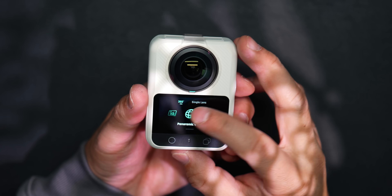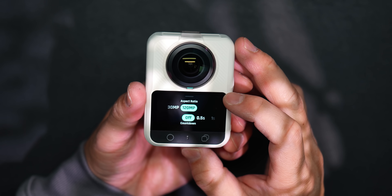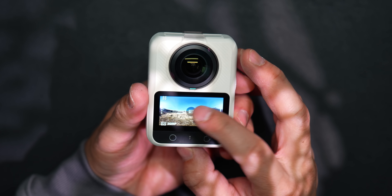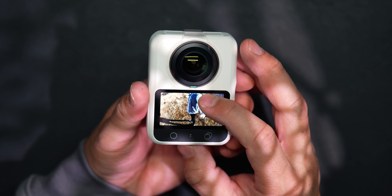Let's talk about 360 photography, because something that surprised me is how comfortable this camera feels shooting 360 stills. You're getting 100-megapixel HDR 360 photos with a really simple workflow — one tap and you've got a high-resolution panoramic image that you can explore, crop, or use creatively.